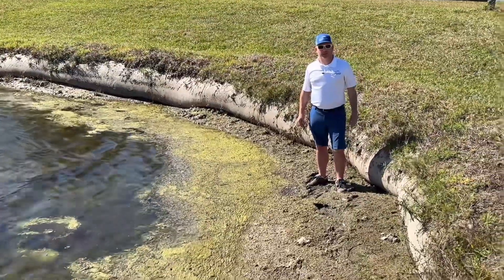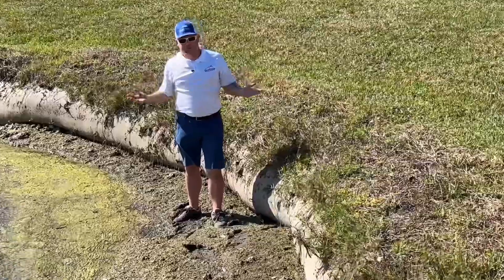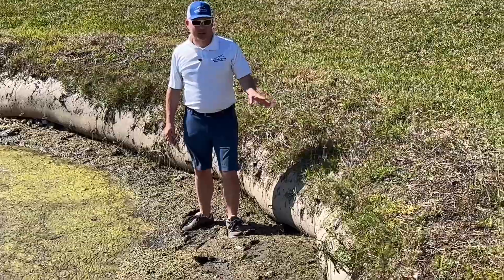This was probably done a matter of a few years ago — maybe five or six years at the most. This is not 30 years worth of erosion and damage. This happens very quickly.